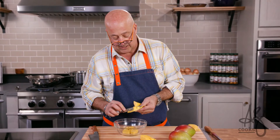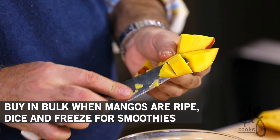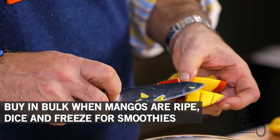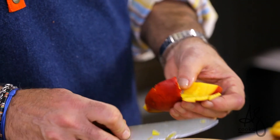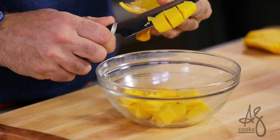What I do is buy a ton of them at the Asian market when they're really ripe, dice them all, freeze them on a cookie sheet, and then put them in a ziploc bag. That way I can spoon out pieces of ripe mango all throughout the season when they're not available.